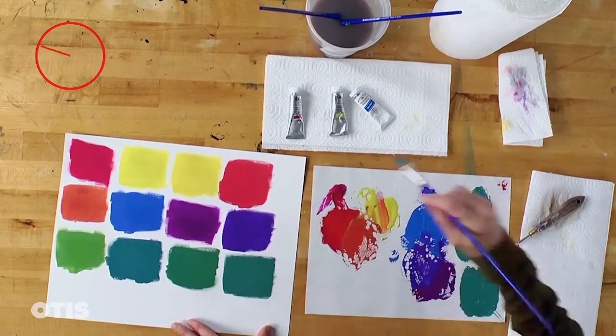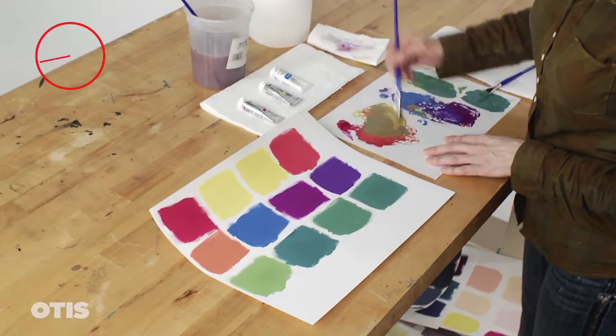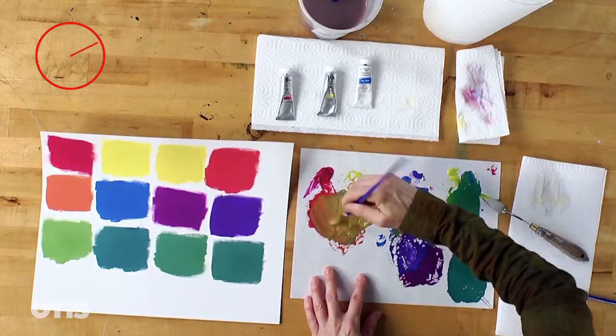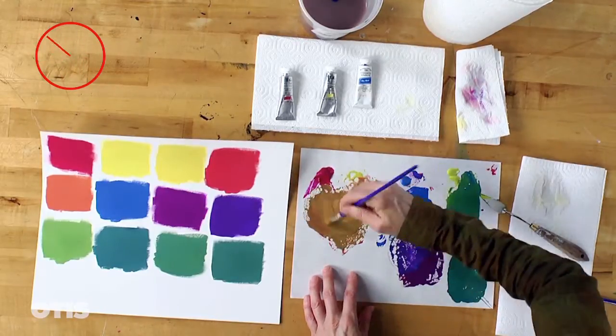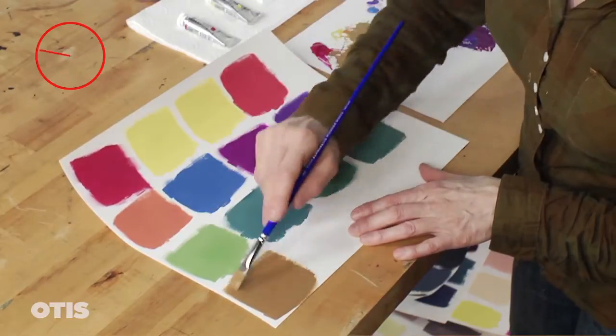I can also mix all three colors together at once, varying the amounts to create different tints, tones, and shades. This will create a vast array of colors, all within one triad family.